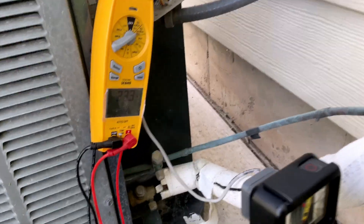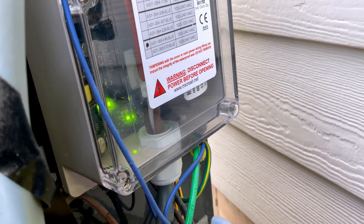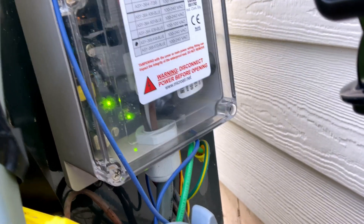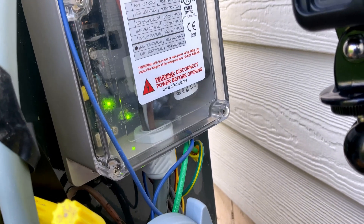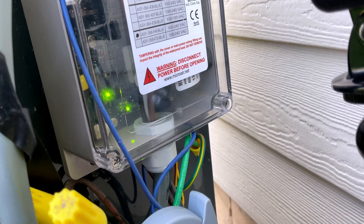There we go — 23.3 amps. Inside the MicroAir Easy Start we've got some lights, some status lights, and we've got power and normal operation. I might do it one more time here so we can film from this angle and see the lights.